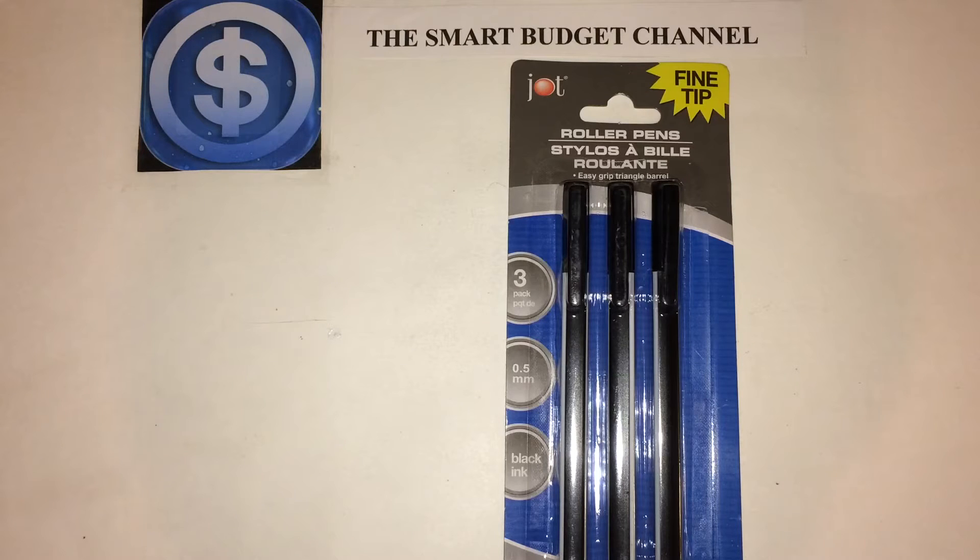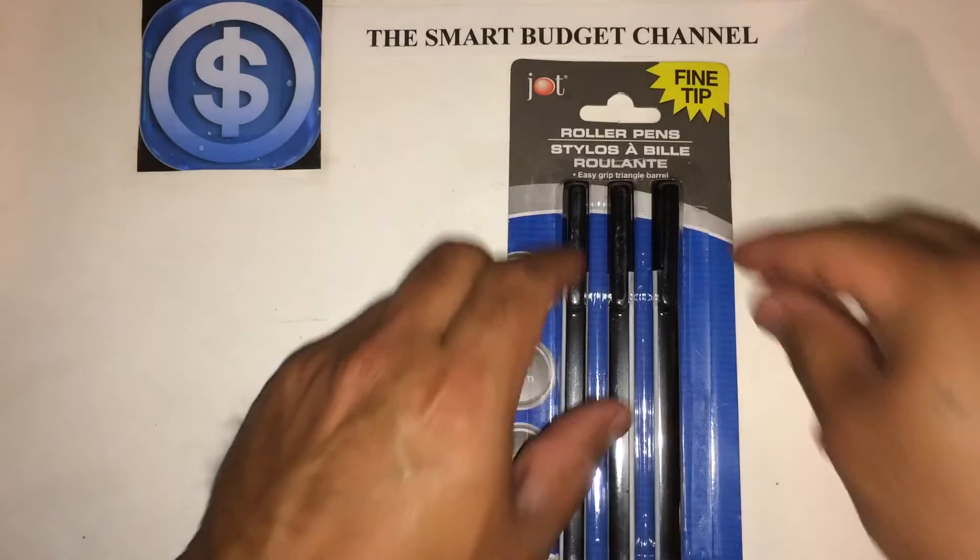I became curious about these pens just because of the fine tip. I do drawings occasionally, and if you want to see some of those drawings, you can check out my Instagram — I have them posted there. I was curious about the pens and decided to grab a pack.